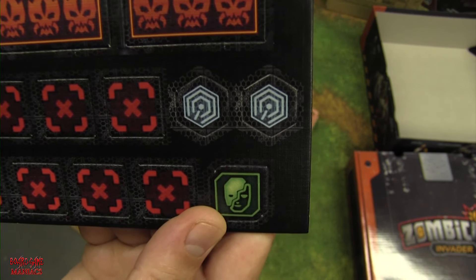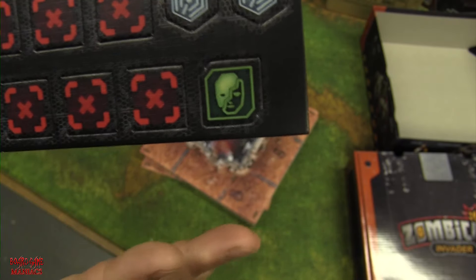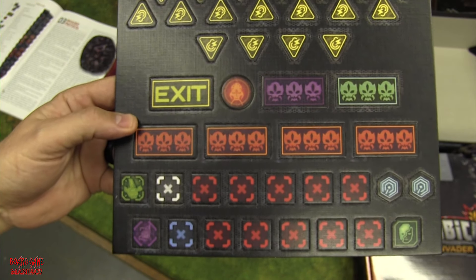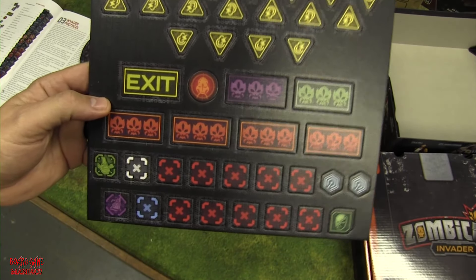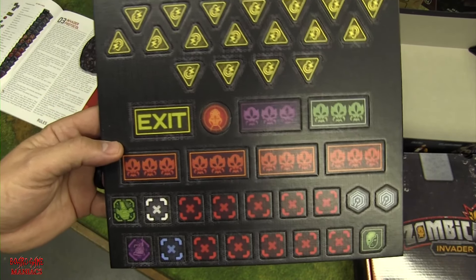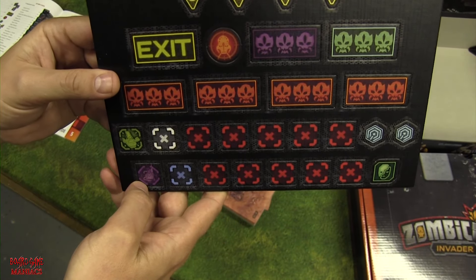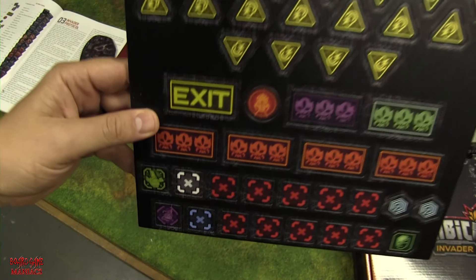There's also a camouflage token — only one in the whole game. It probably works similarly to the skill where you cover yourself in zombie blood and they don't bother attacking you, but only for one round. Other tokens include a sentry gun remote, bolt remote, and additional objective tokens. That covers the tokens.